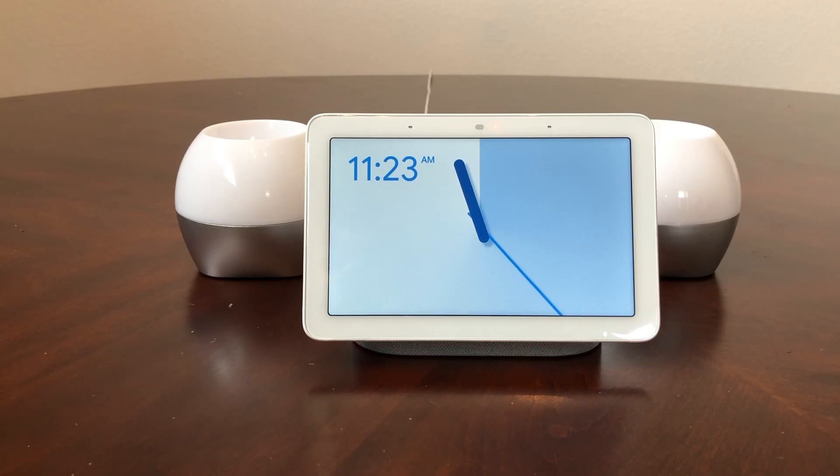Hey everybody, this is Melvin with Tech Running 24/7. In today's video we want to show you how to reset your Google Home Hub. There could be several reasons why you might want to reset it — could be you didn't set it up like you wanted to at first, or it's not functioning like you think it should. Whatever the case, we're going to show you how to reset it.